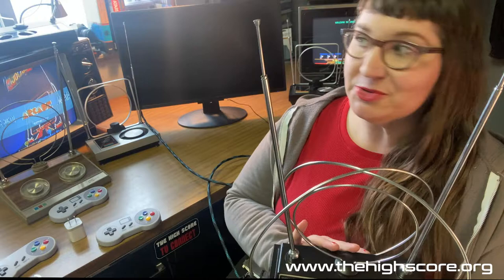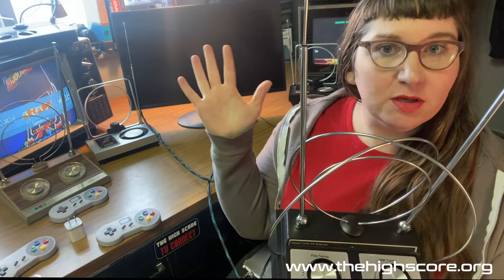This is Annie with the HighScore. I'm here at Arcade Dream Studios today to show you our newest gaming system and everything you need to plug it up and start playing games.